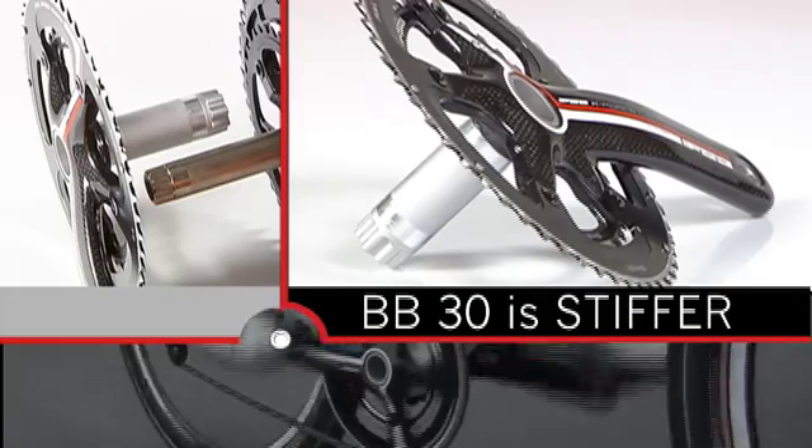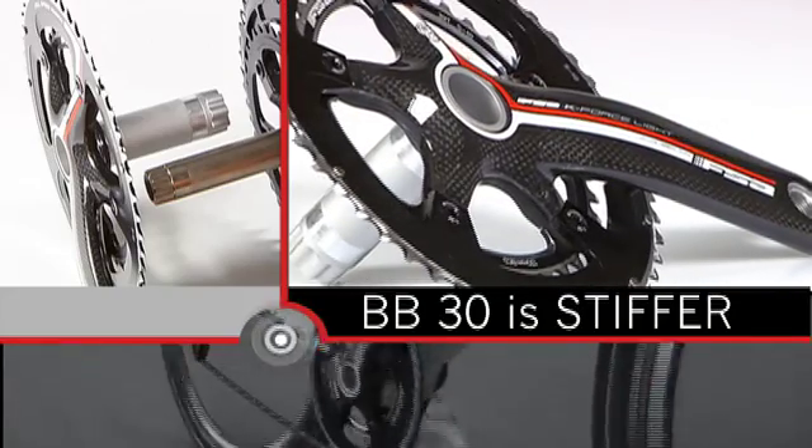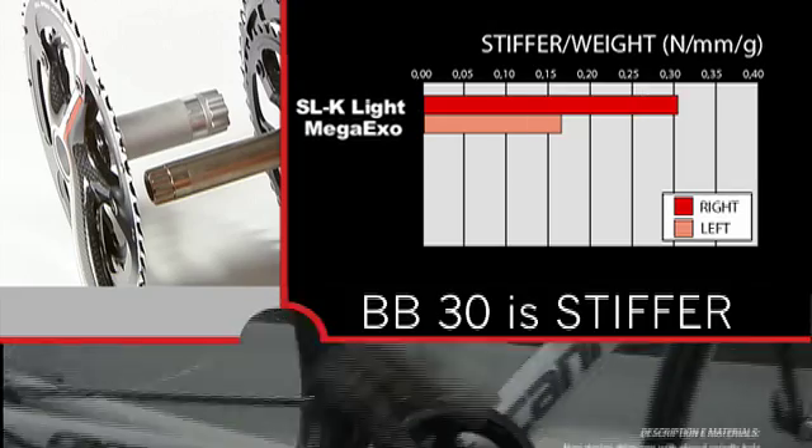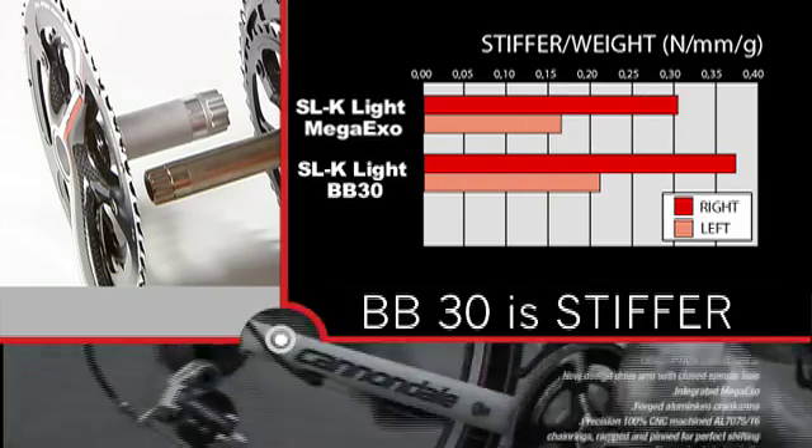BB-30 is stiffer. The oversized spindle increases the stiffness of the crank set. New EF-BE testing dramatically illustrates these results.